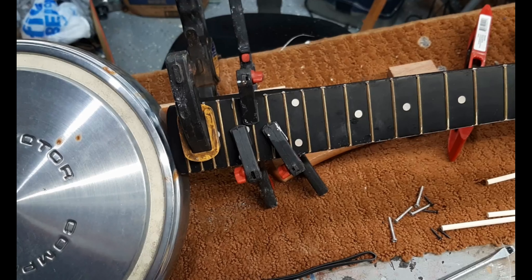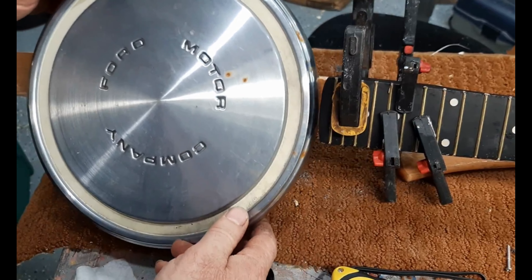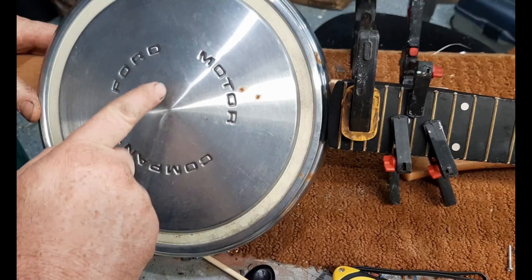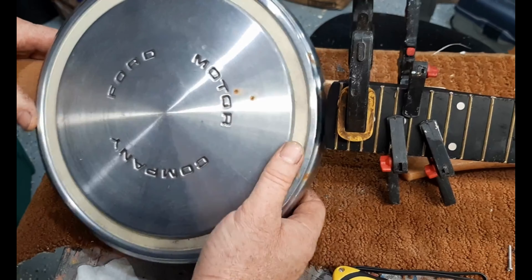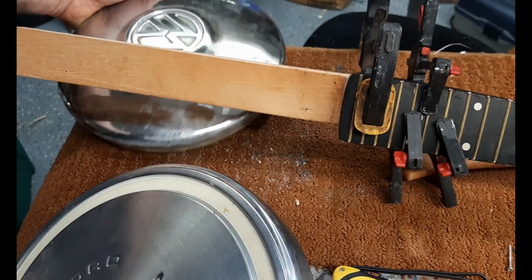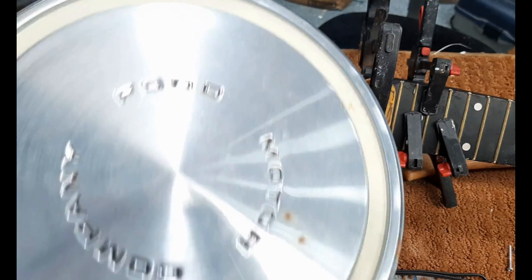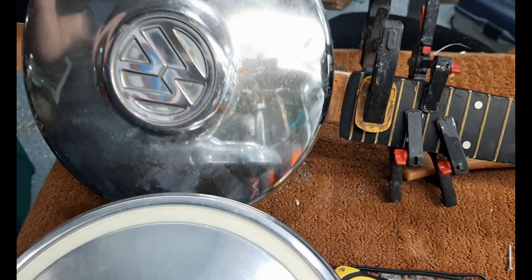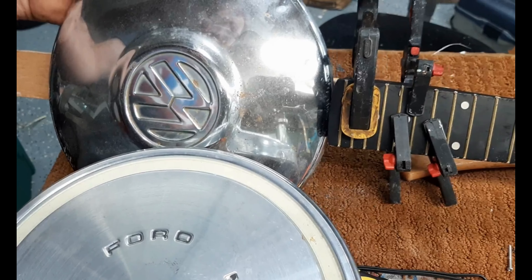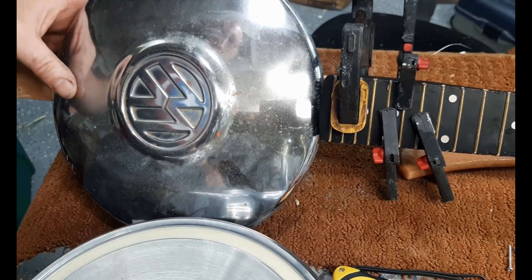As for the hubcaps — I showed the Volkswagen one before, and here's the Ford one. With the Ford I won't have to notch it at all with the way I have this set up. But if I want to use the Volkswagen one, which is what I originally wanted, it's much higher than it looks and I'll probably have to notch it — though I'm not entirely sure yet.